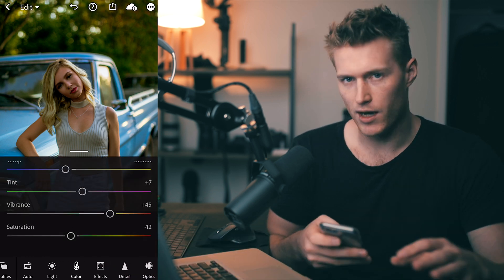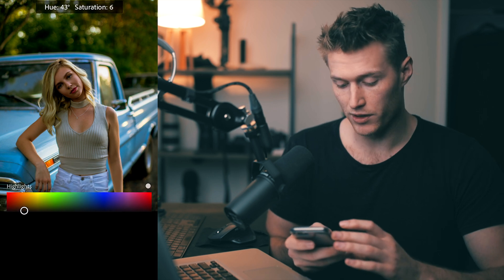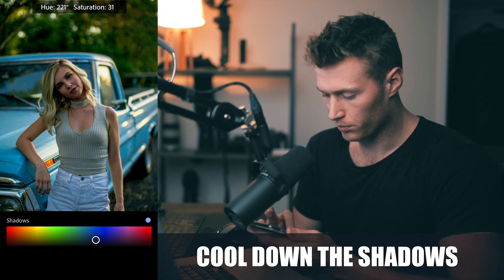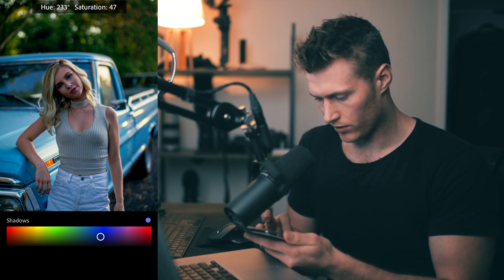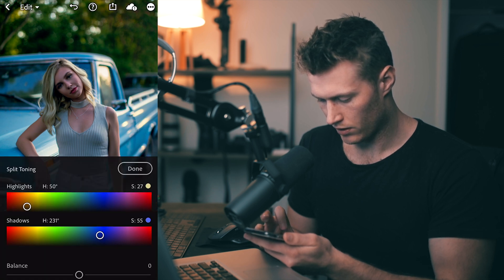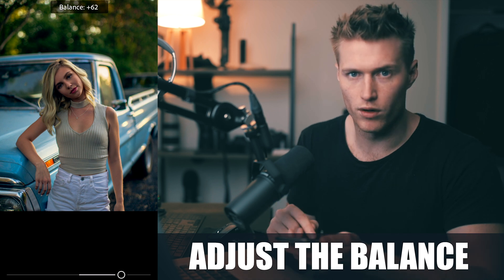Let's get on to the main part — the split toning. Go to effects, hit split toning. We're going to add heaps of warmth into the highlights, so let's choose a hue of 50 — a nice orange — and a saturation of about 27. As for shadows, we want to add in lots of blues, which will really complement those warm goldish highlights. So a hue of about 128 and 55 saturation. A really key part is shifting the balance to introduce more of those warm tones while keeping the blues in the shadows.